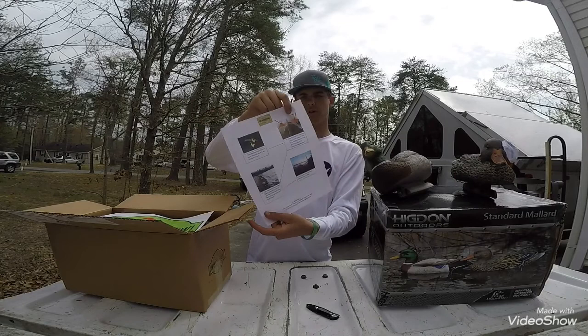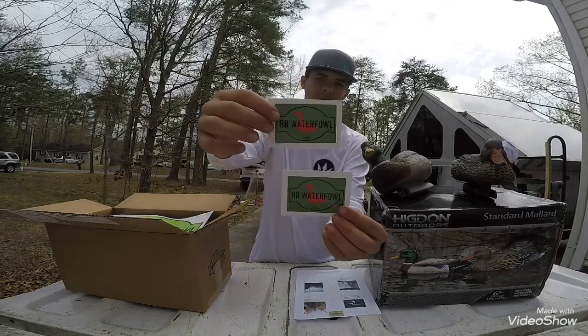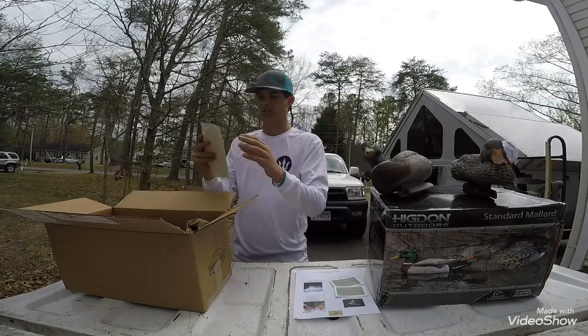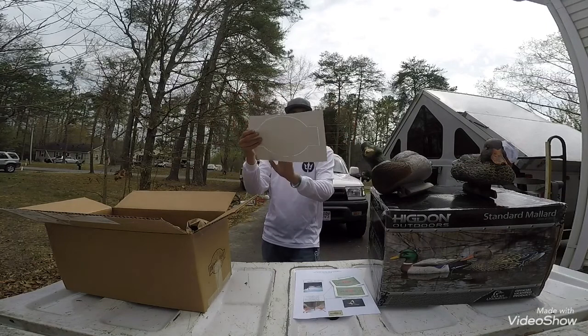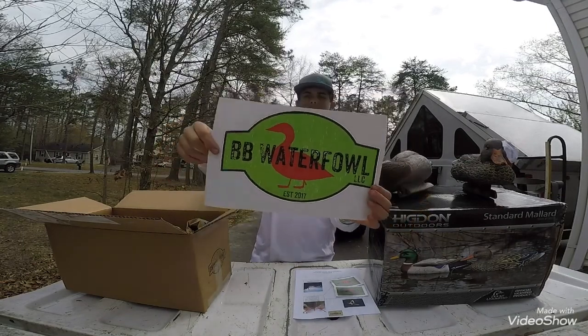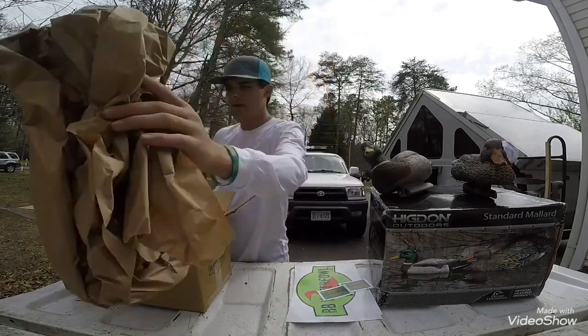There's pretty much instructions on how to do it. Holy cow. Send me some decals. Look at that. Good gosh. Look like a dang truck sticker. That'd be awesome on the back of my truck. BB Waterfowl. Heck yeah.